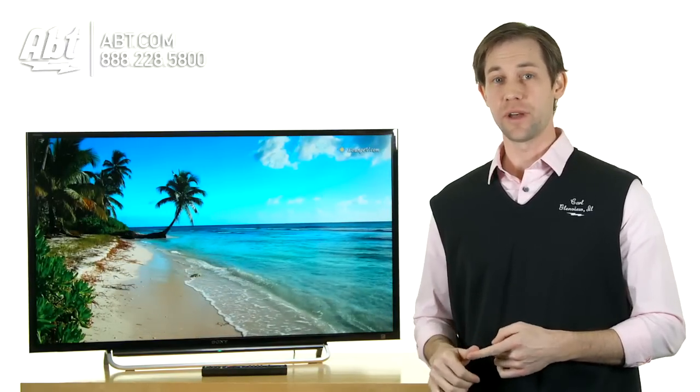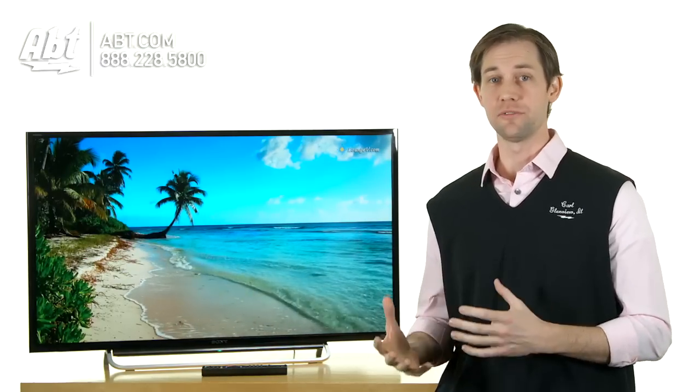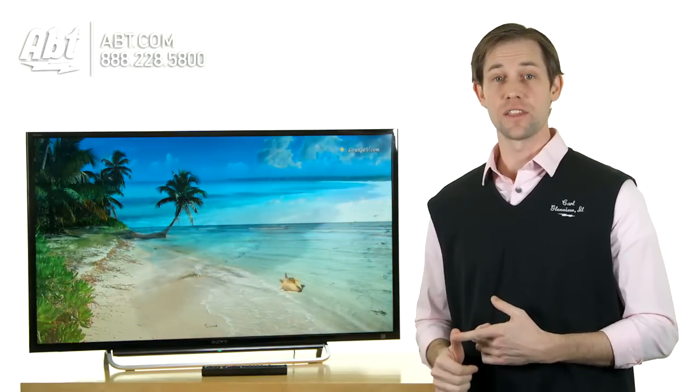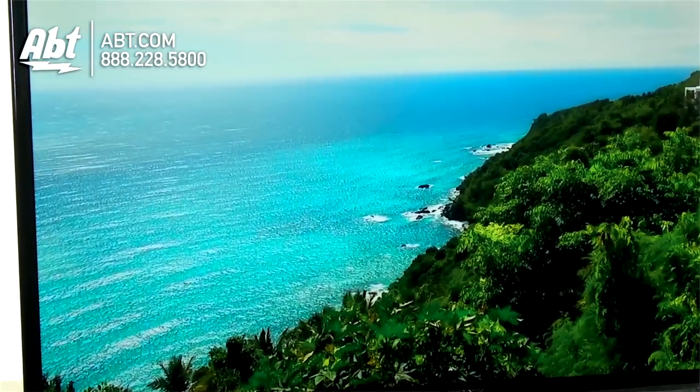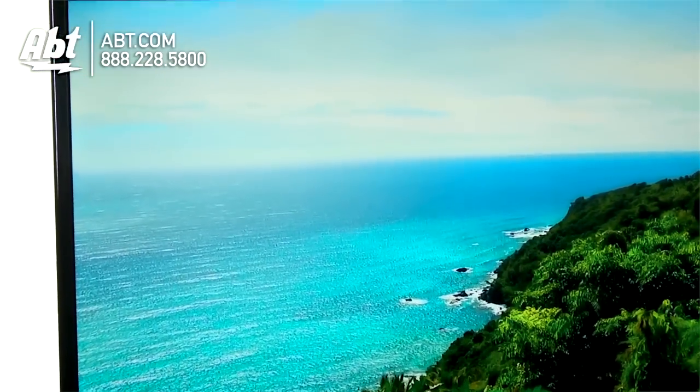It's got Sony's Motionflow XR240 built in, so everything fast moving on the screen moves really fluidly and looks really nice. It also has their X-Reality Pro engine built in, so all your colors are great, all the sharpness is really nice, and the resolution's great on this one too — it's a 1080p.